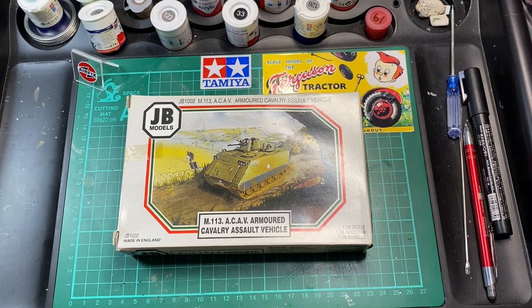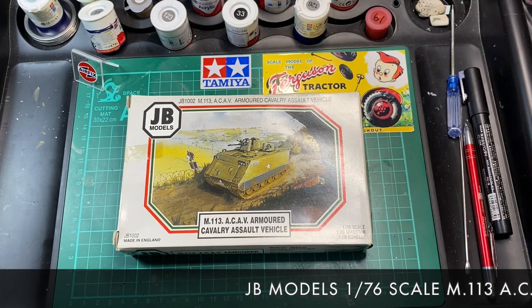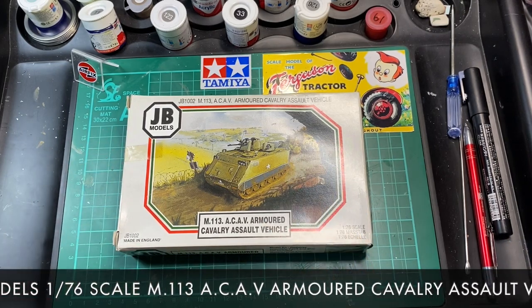Hi guys, Moz here from Moz 6510 Models. We're a channel dedicated to help you become a better scale modeler.